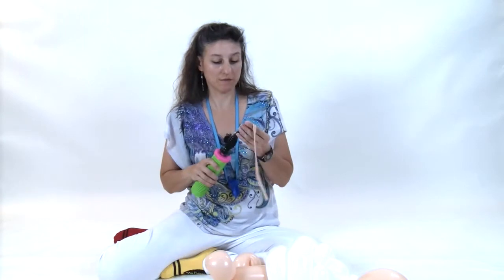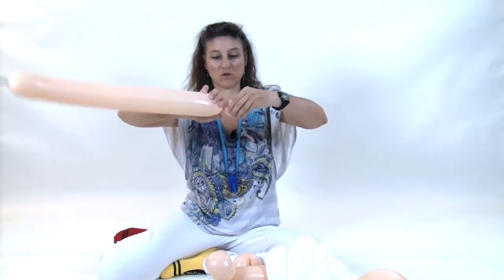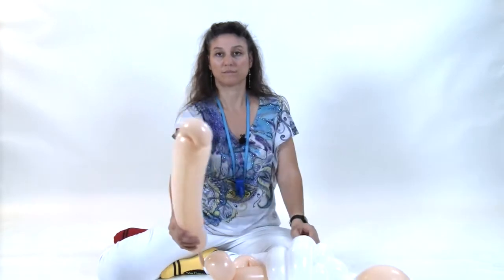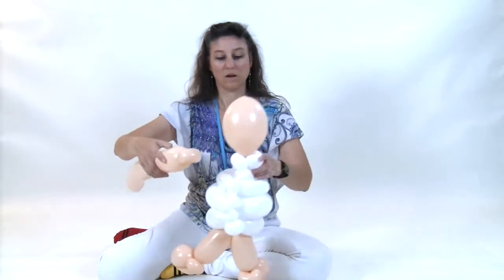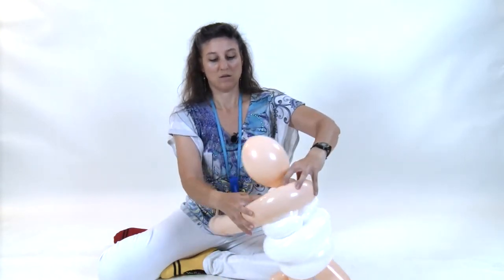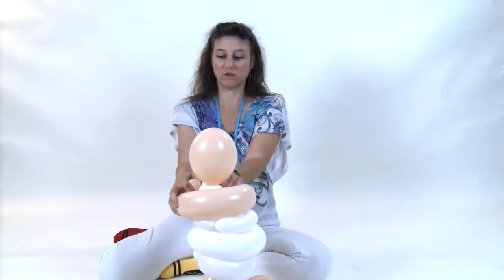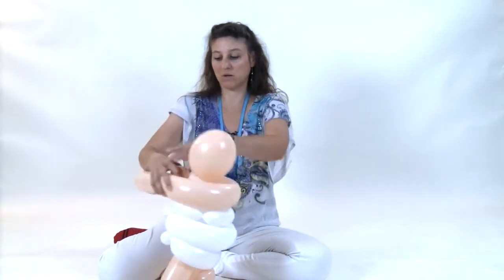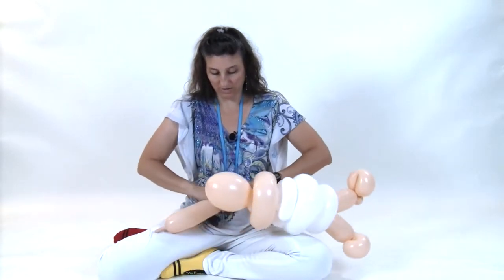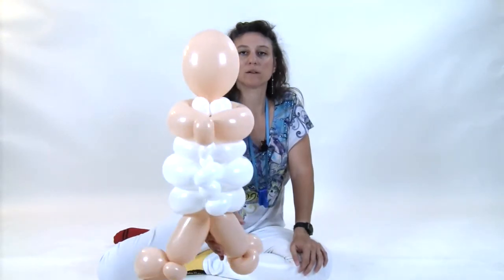Grab your blush 350 and inflate it so you have about a 7 or 8-finger tail. Make a pinch twist. Put that in the center of the back and pull this balloon all the way around. Make sure that the loop you're making is bigger than this one. Wrap into the pinch twist that you started with. Get rid of the extra and tie that off. That's the front. That's the back.